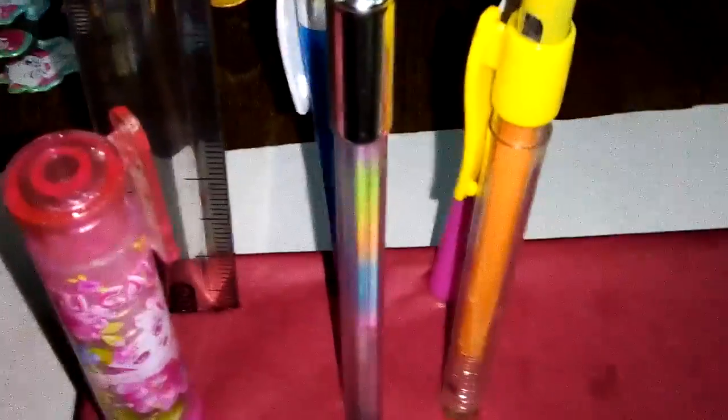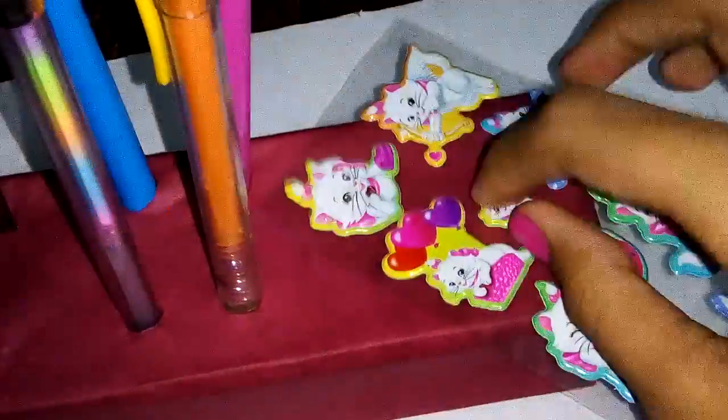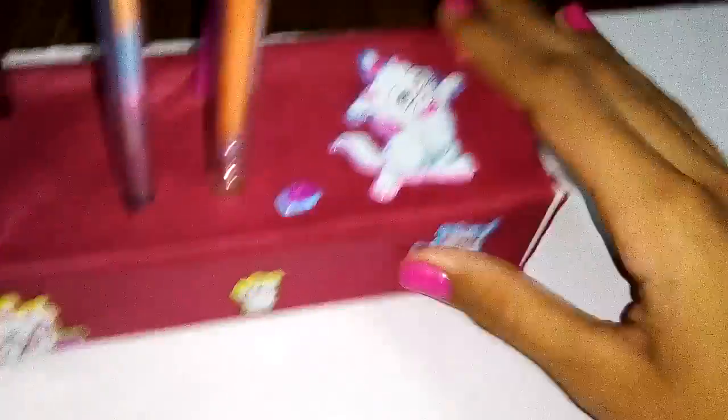I've placed all my stuff, and now it's time to decorate the box with stickers. I'm done with my decoration — I think it looks good!